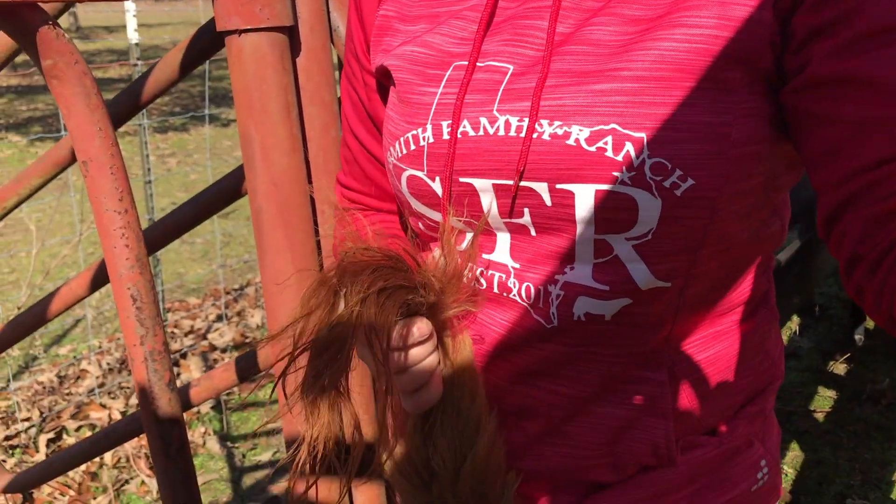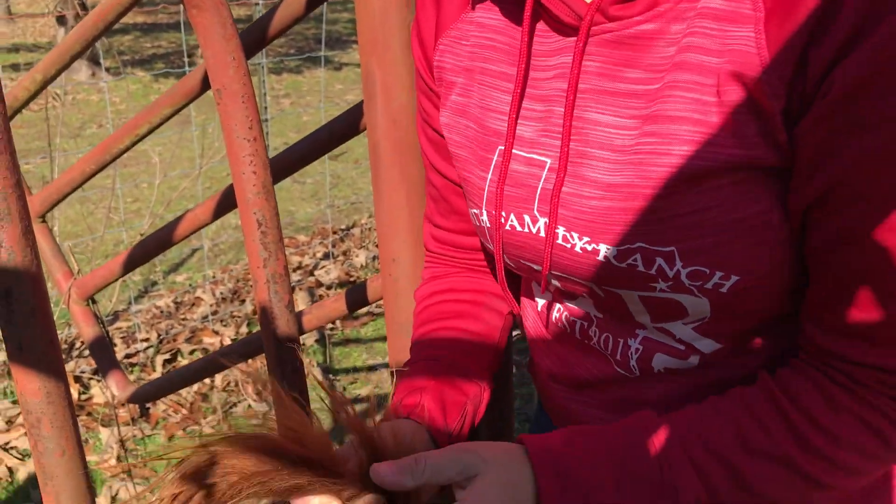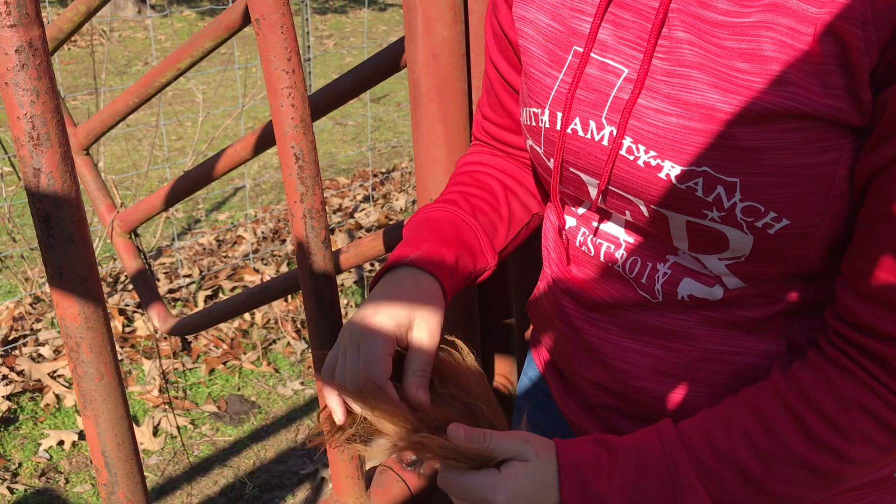Today we are getting samples of the six-month-old calves so that we can get their genes tested to verify the sire, their coat color, and to get them registered. If you want to get them registered, we have to get their genes tested. So what we're going to do is take a piece of their hair.